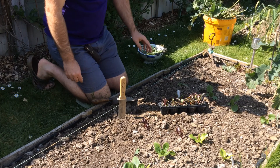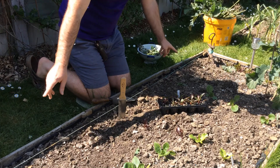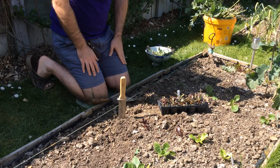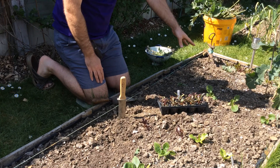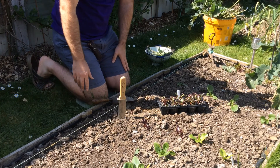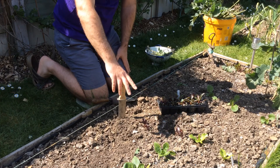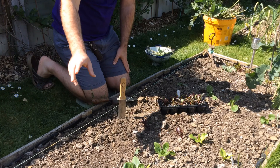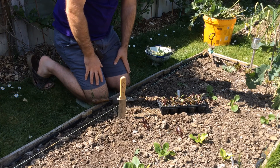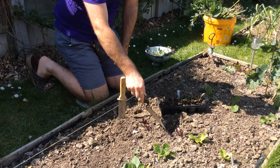I've cleared some purple sprouting broccoli that was in here before and harvested the last of it. In here we're going to have a couple of courgettes over the summer and some outdoor tomatoes — some Romas going down here. Around the side I reckon you can get some beetroot. I've got some spinach and some lettuce going that will probably be cleared by the time the courgettes and tomatoes go in at the beginning of June.